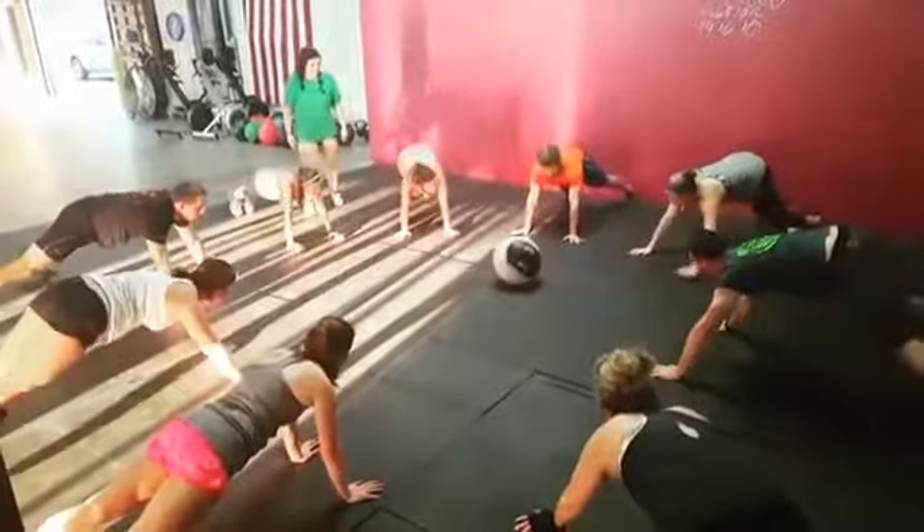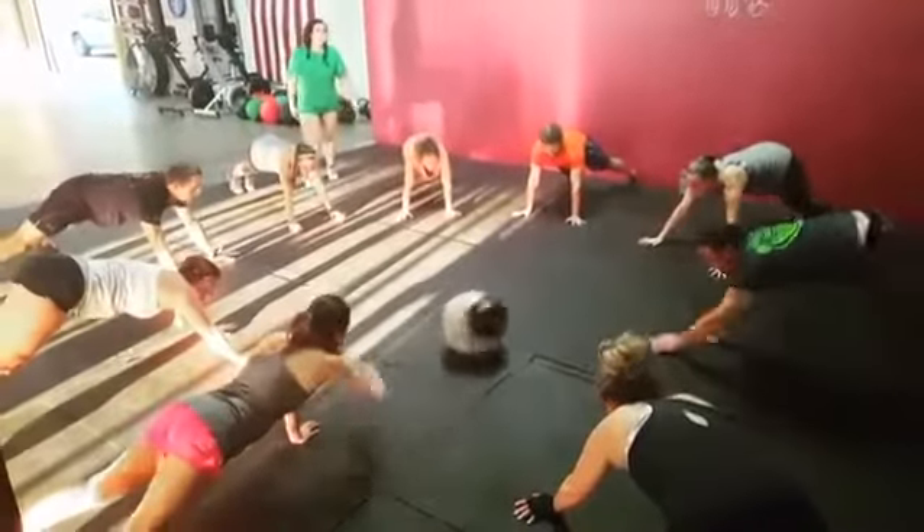I'll protect you. I just want to do burpees.